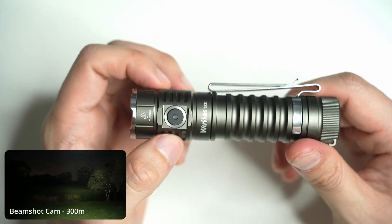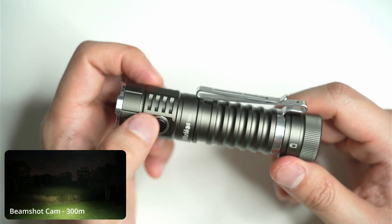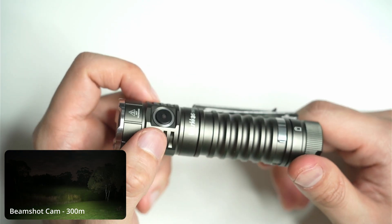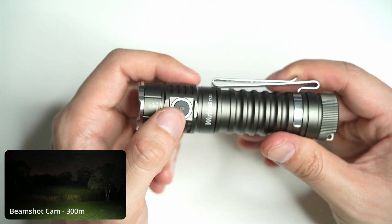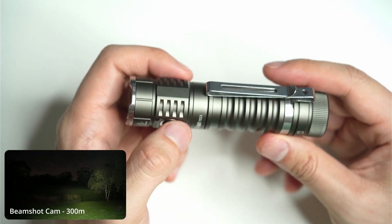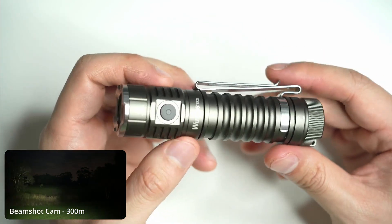Here's the side switch, and it's actually quite similar to the one on the Sofern IF-22A — pretty much the same one. It's aluminium, and there's an indicator light in the center that tells you whether the light is on or off. You can also change it so that it flashes or is dimmer or brighter through the Anduril UI firmware. You can't change the color of it though — it's not an RGB light.